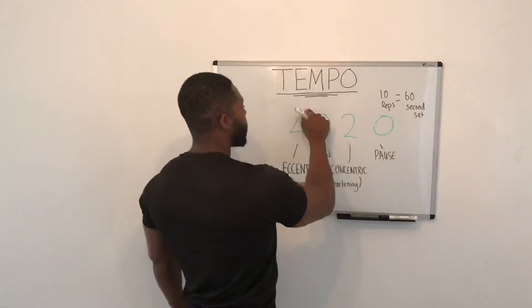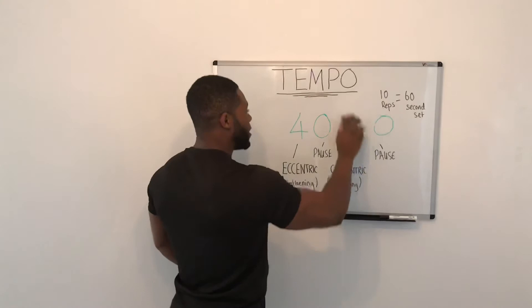It's flipped if you do anything like a lat pulldown, because the concentric starts as you're pulling down, but you start by lengthening first. So this will start here. Thinking about the seconds — a 6-second set, 10 reps of a back squat is going to be 60 seconds.